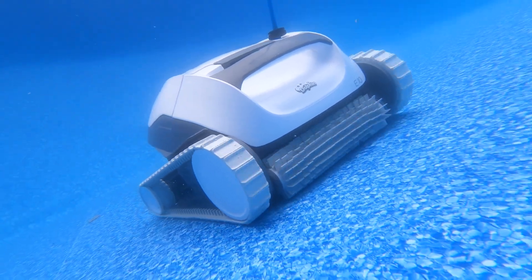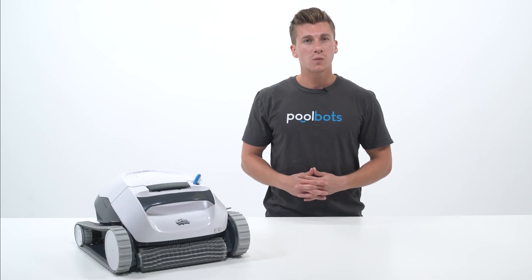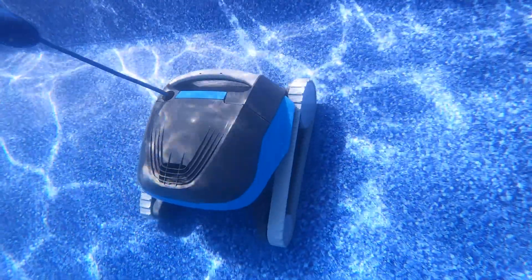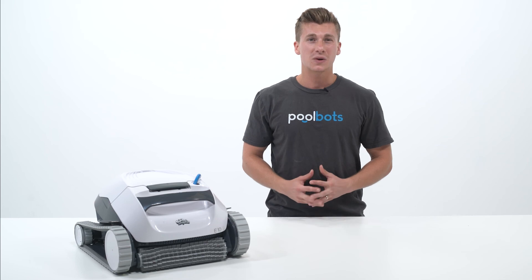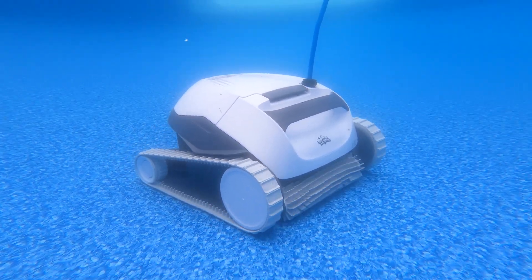Once the E10 is in the water, you can expect it to start roaming your pool's floors. Remember, this unit is designed specifically for above-ground pools with mostly flat floors. Cleaning your pool's walls will still be up to you — this is a feature that you will find in units such as the Dolphin Cayman. In terms of coverage, the E10 is just okay. Its cleaning cycle is limited to an hour and a half, so you'll have to manually restart it if your pool needs more cleaning time.